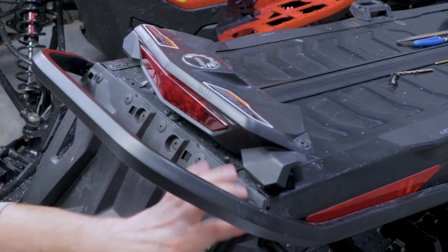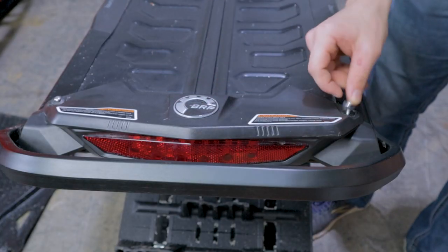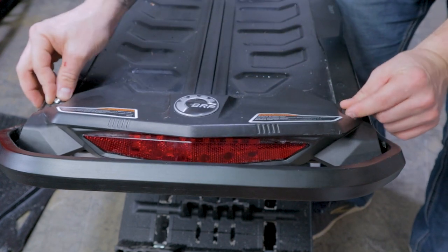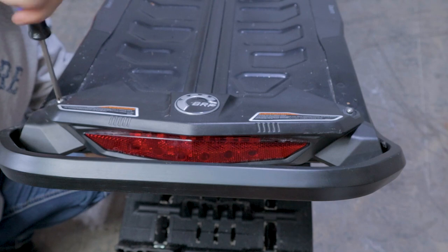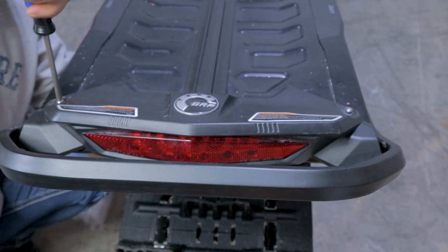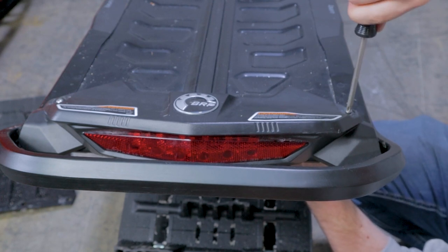At this point I went to Home Depot to get 20 millimeter long M4 screws and nuts to reinstall the taillight. For the time being we're not gonna install rivets, because we would just have to remove those again once we want to install the removable snow flap.